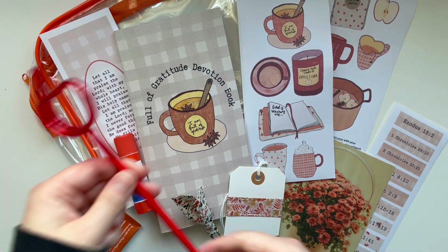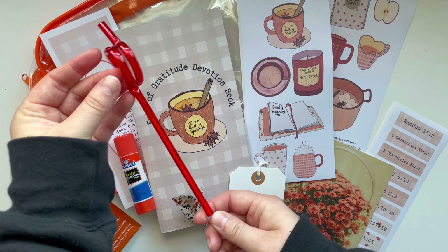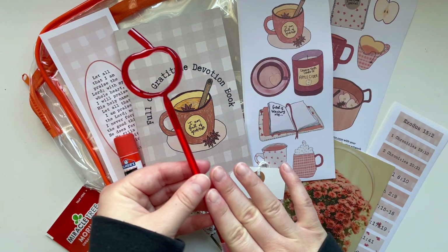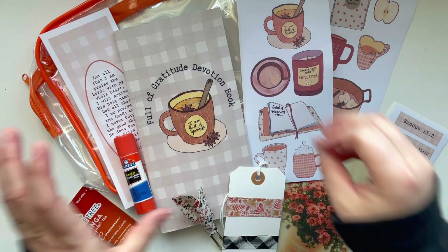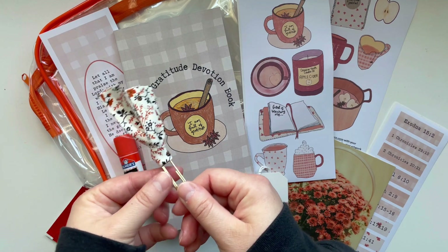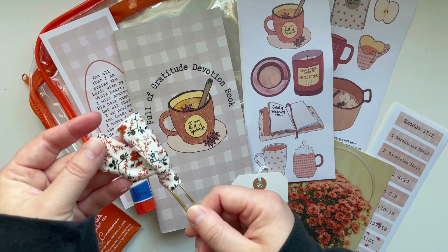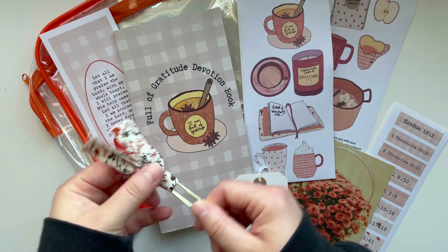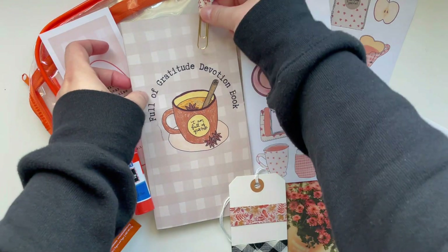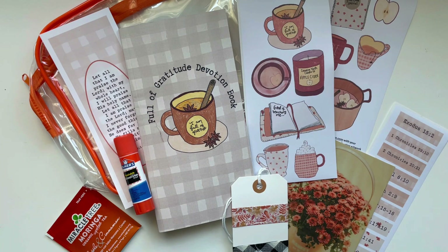You get an apple pen — this little pen that is in the shape of an apple to go along with the whole apple cider theme, so you get a pen to do all your journaling with. I really love how the paperclip bookmarks turned out. I found this beautiful fabric with fall flowers on it, and you'll get one in either gold or rose gold for the paperclip, which will be really cute sticking out of your devotion book as a little bookmark.